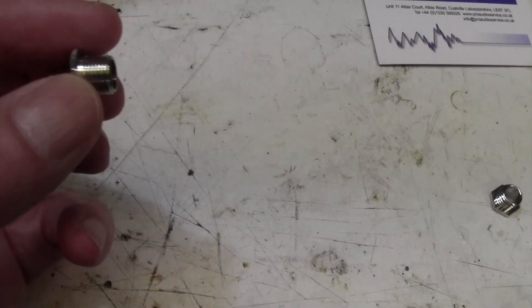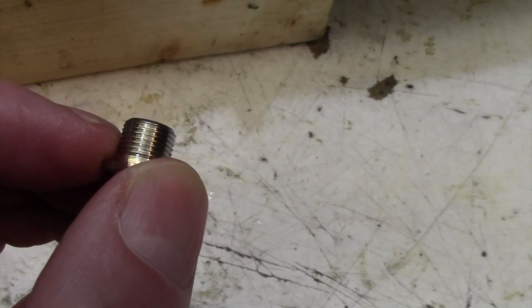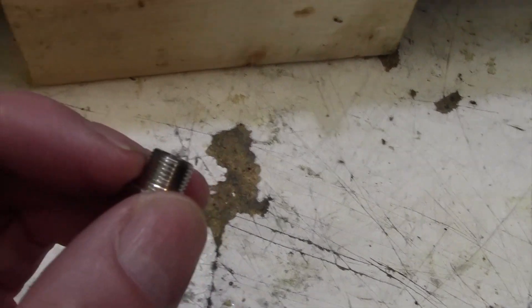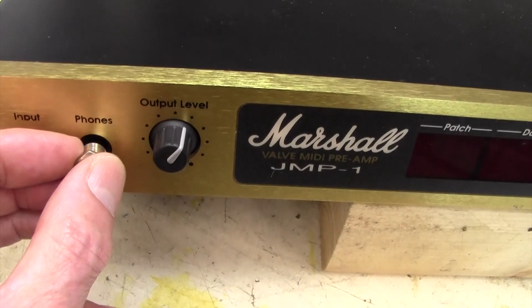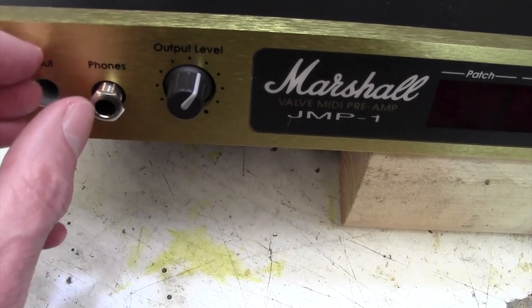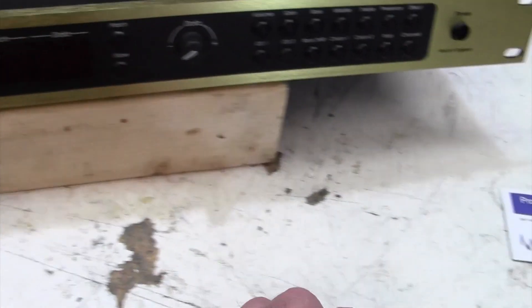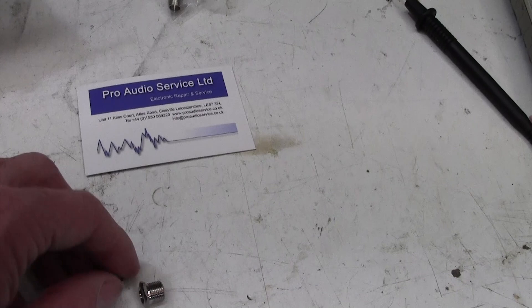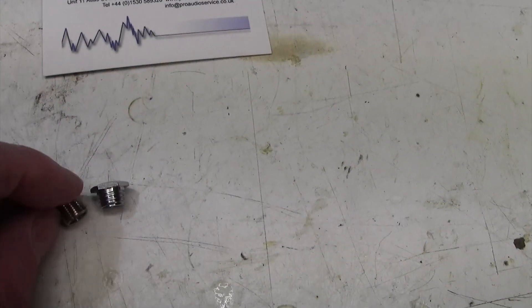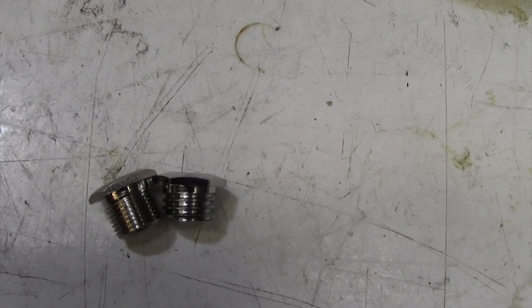I had real trouble getting these because although you might think this is a fairly common insert, if you look at this one here — of which I have plenty — there's quite a fine thread on there. This is true of all the ones I've been able to get on eBay for amps and they do not fit here. This has quite a coarse thread. The nuts on these Marshall JMP01s are a different thread coarseness, and you can actually see the difference between the coarseness of the threads.